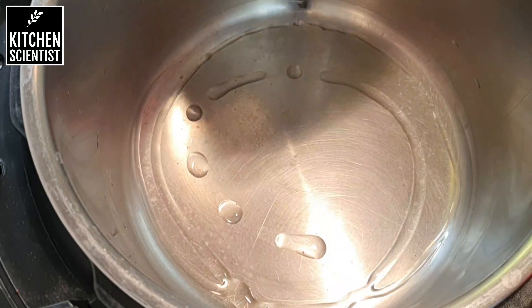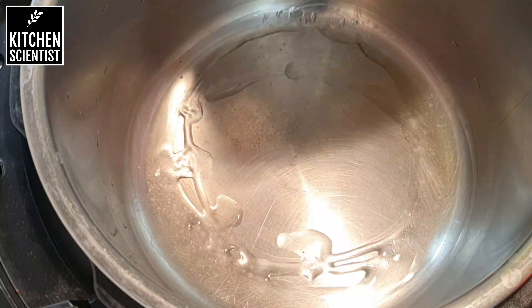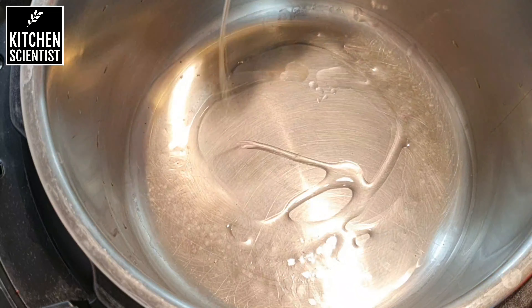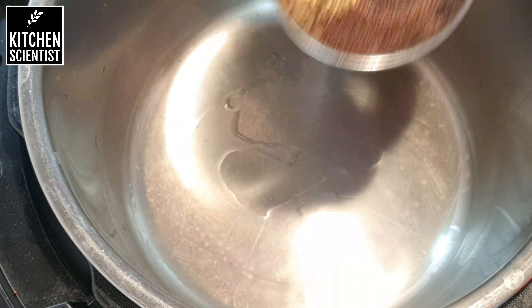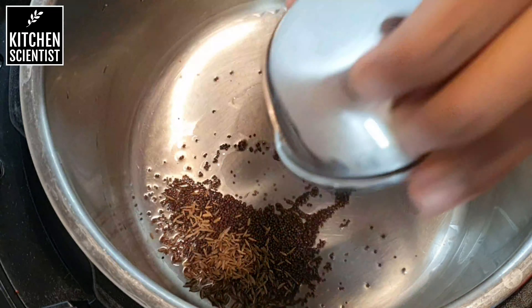To make the dumpling, first we have to make an upma with millet and quinoa. For that, I'm adding two tablespoons of oil to my instant pot — you can either use a pressure cooker or instant pot — and I'm adding a teaspoon of mustard and a teaspoon of cumin seeds and let them splutter.